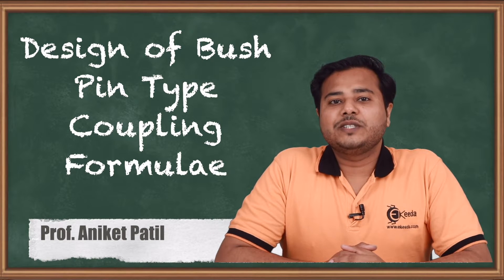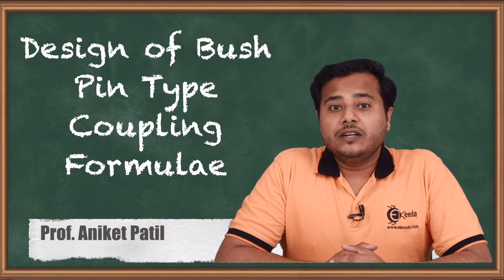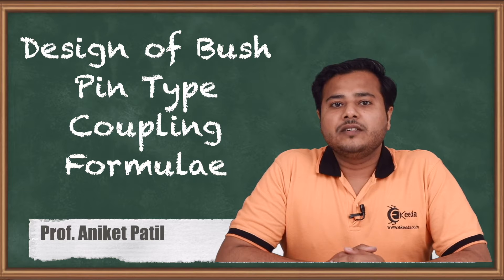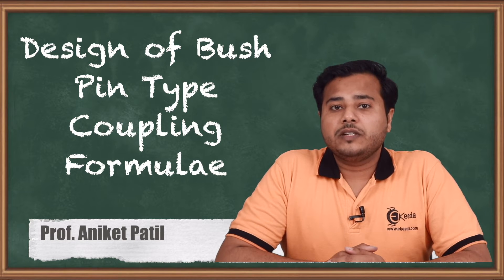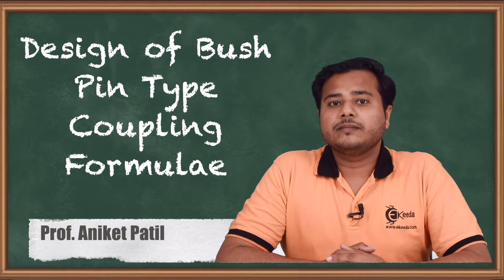Hello friends, welcome back to the subject of machine design 1. We are right now learning about various couplings. We are coming to the end of this module where we are going to look at the formulae associated with the bush pin type coupling, which is a kind of flexible coupling. So let us begin.